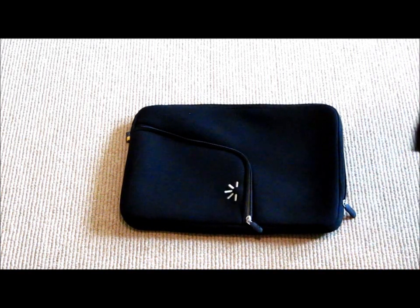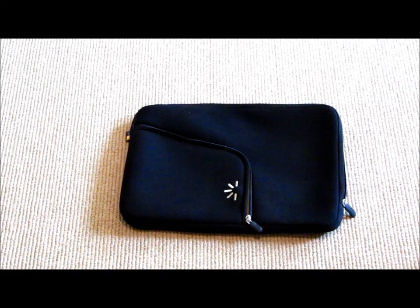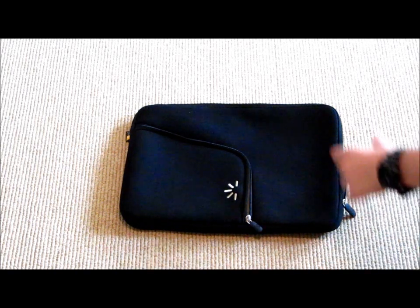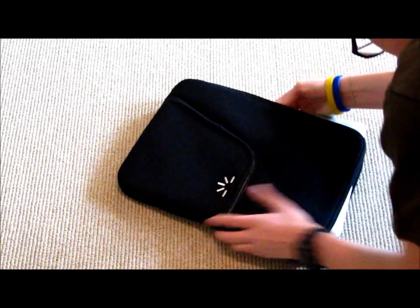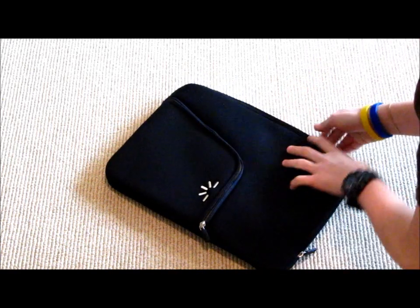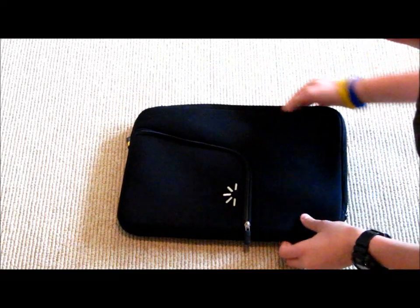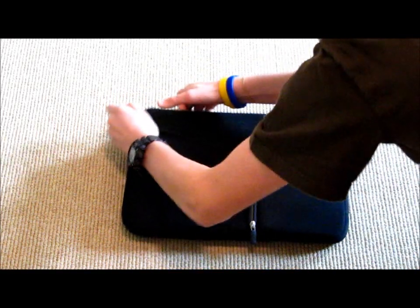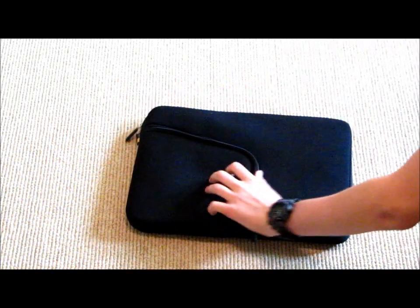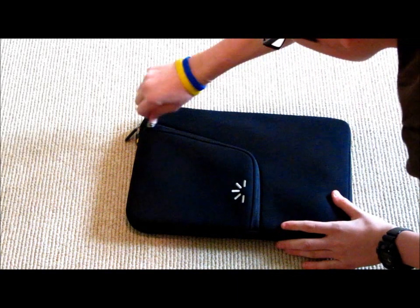I'm going to go get the MacBook and test it out. I got the MacBook Pro 15-inch — let's see how it fits. It fits wonderfully in there, perfectly. Let's see if I can close it up. I also got a jump drive — just stick it in there and close it up.